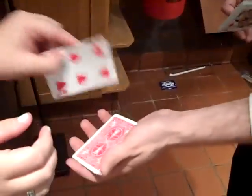All right, go ahead and take that card and look at it. You got it done? Yes. All right. Go ahead and put it right back there.